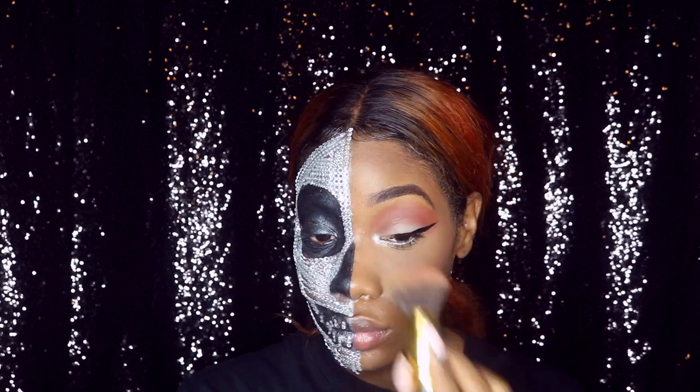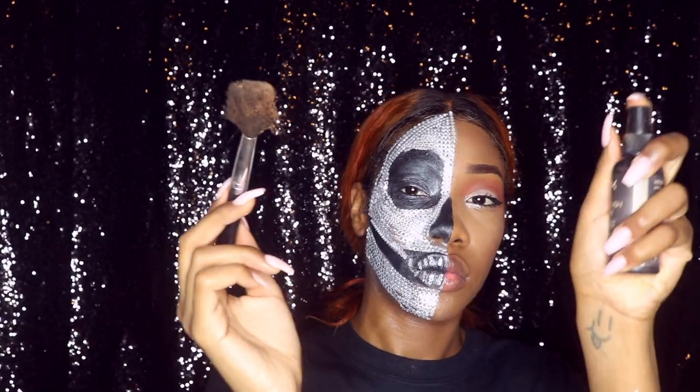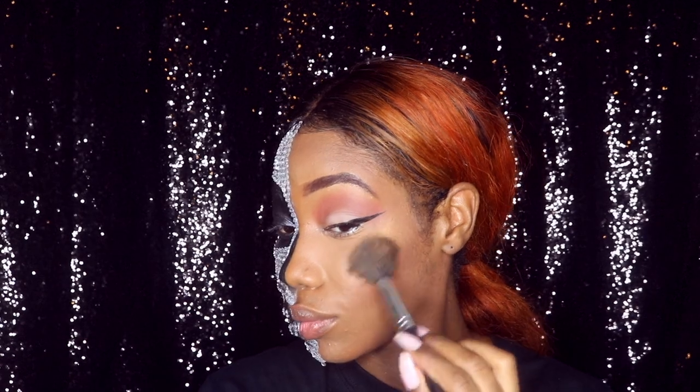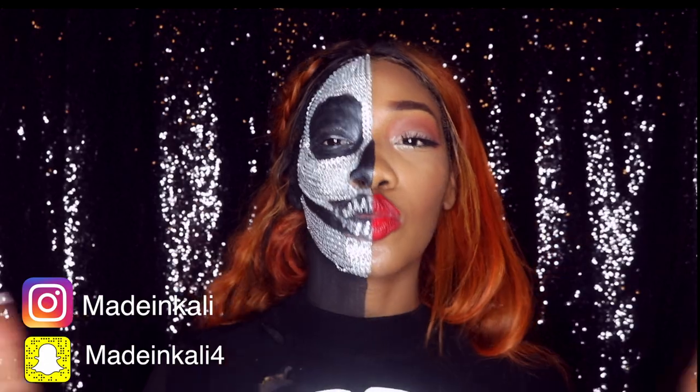I'm putting on some blush — honestly not a specific blush. Then I put on my highlight, and I'm going to do my lips and eyelashes off camera. That is it, guys — bye!